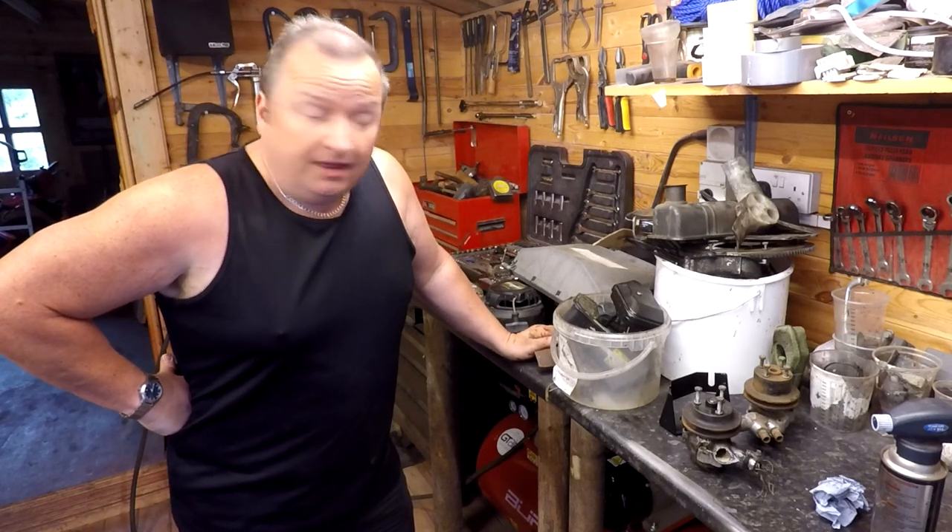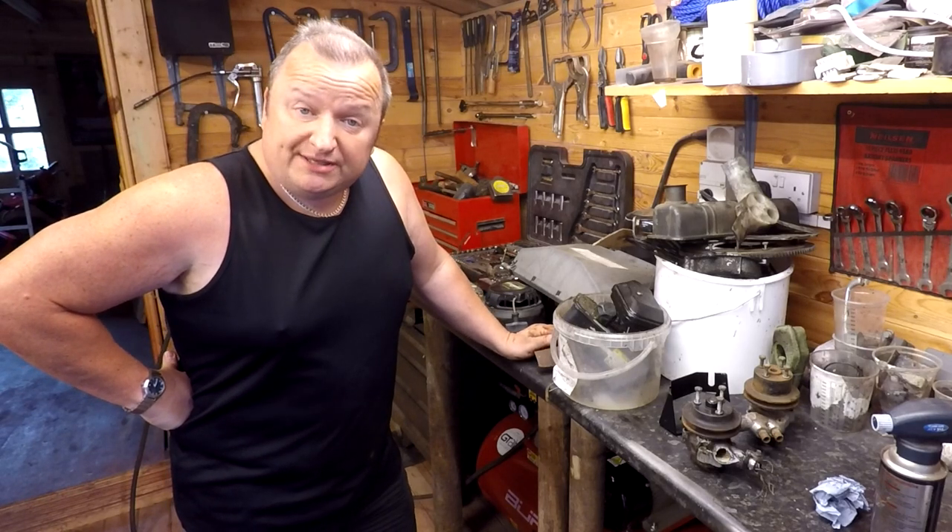Hiya folks, we're going to be stripping the engine down and seeing what sort of condition the inside's in. Keep watching.